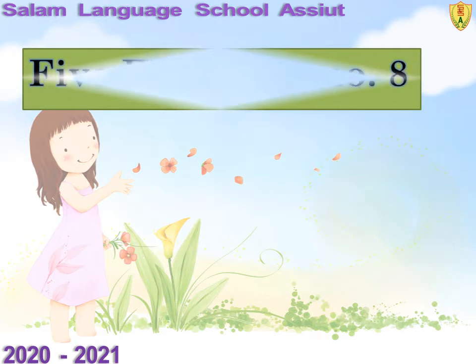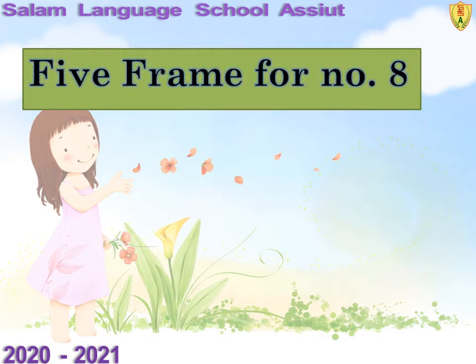5-frames for number 8. We need two 5-frames for number 8. So we will draw 8 dots in 8 squares. Let's draw together: 1, 2, 3, 4, 5, 6, 7, and 8. Excellent.